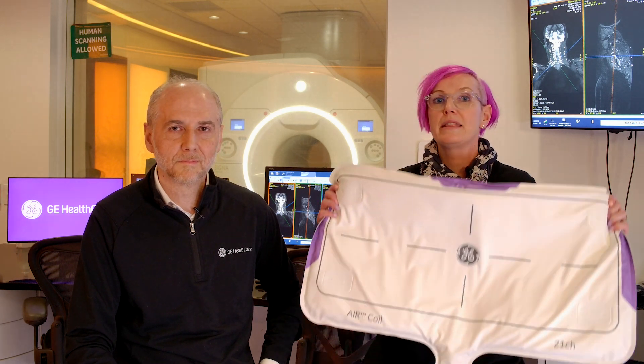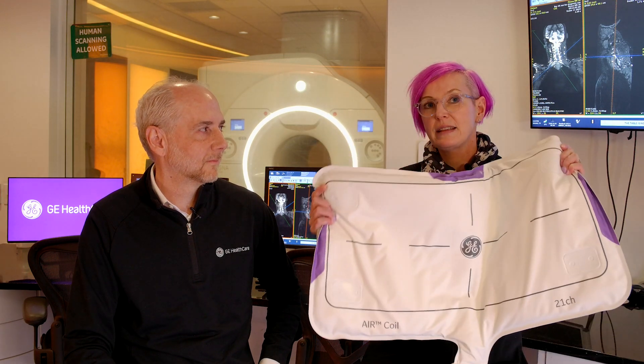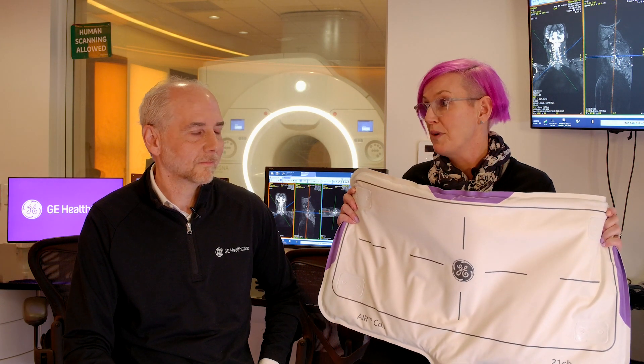Today we want to scan that on the Signa Premier with our 48-channel BRAD coil, but you can also use a standard H&N coil and then combine it with one of the AIR coils. As you can see here, the AIR coil has a real advantage — it's lightweight, it's really flexible, and the length allows you to capture the nerves all the way to the armpits. So you really get nice full coverage, and it's right now really fun to do a brachial plexus.